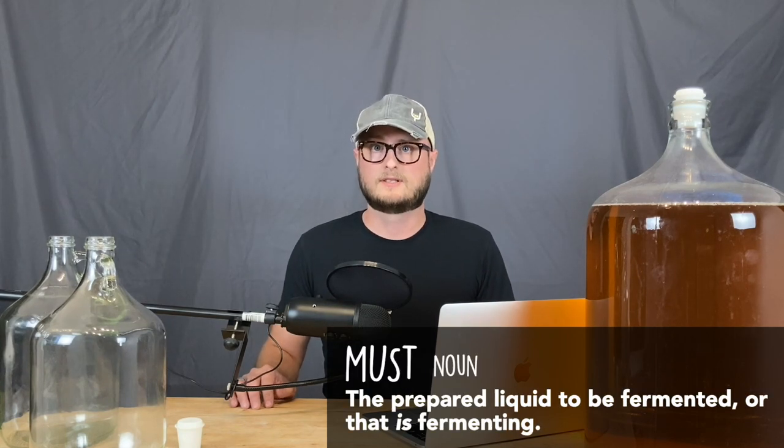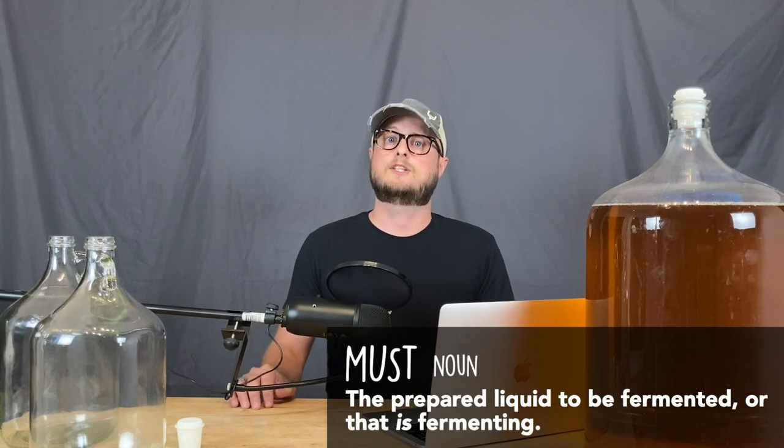Hydrogen sulfide is a volatile sulfur-containing compound that forms during fermentation. It typically forms due to poor nutrition for your yeast — the yeast gets stressed and generates hydrogen sulfide. Hydrogen sulfide can also result from a poorly oxygenated must. It smells like rotten eggs, and when you smell it, you smell it.